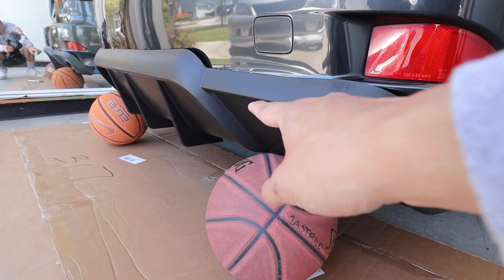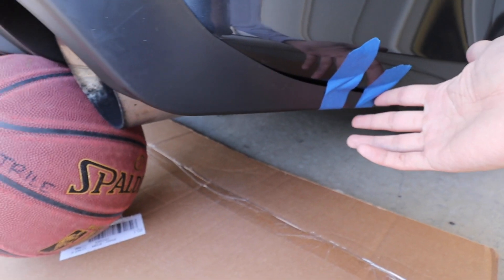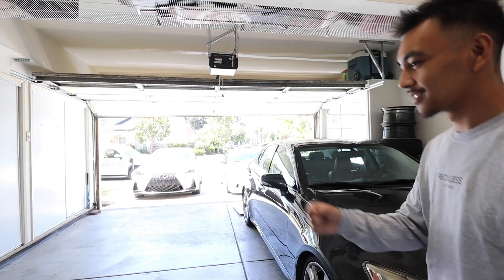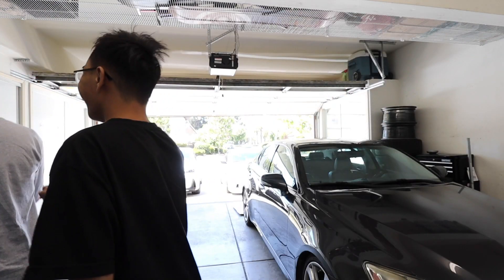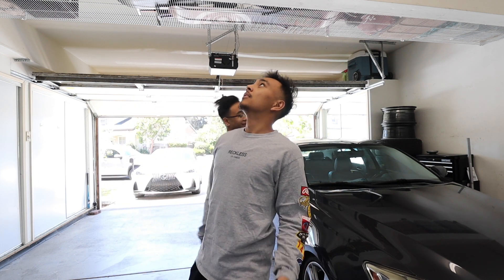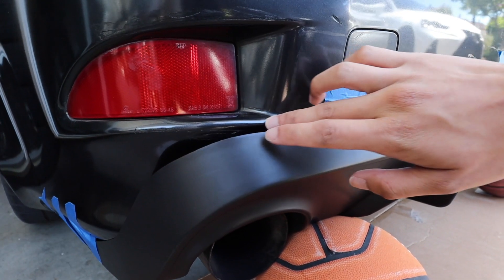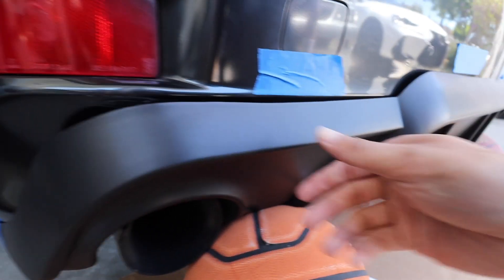Drilling a screw right there will probably help with this gap, and then with this one it's a little weird so I might have to drill a hole into the diffuser and then into the bumper at the bottom on both sides. I placed some tape along the body line so I know where to place the diffuser — this lines up pretty well, so now I know where to place both sides and the middle.